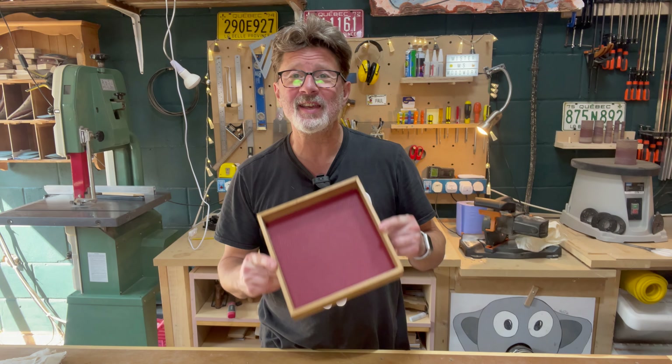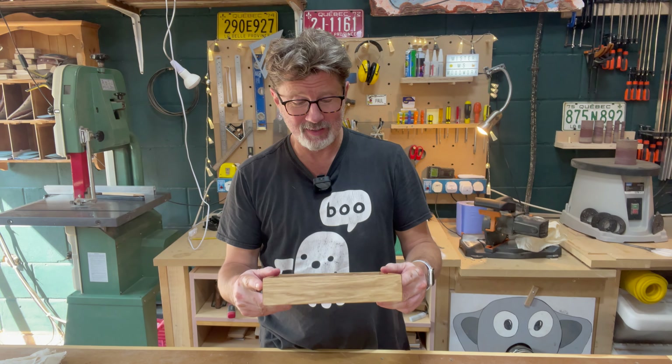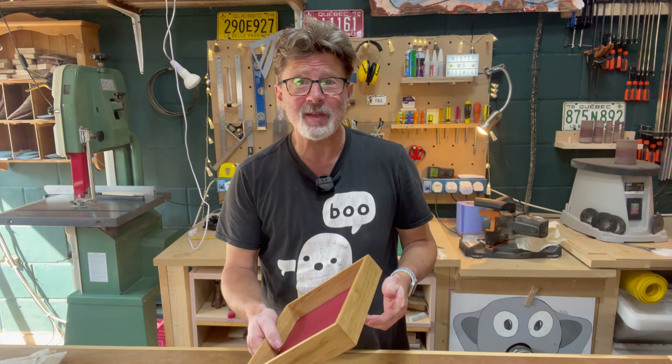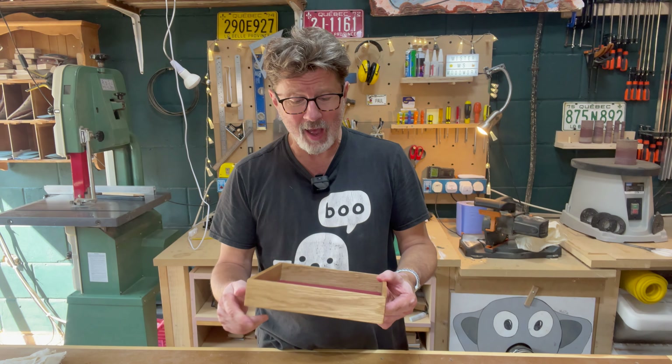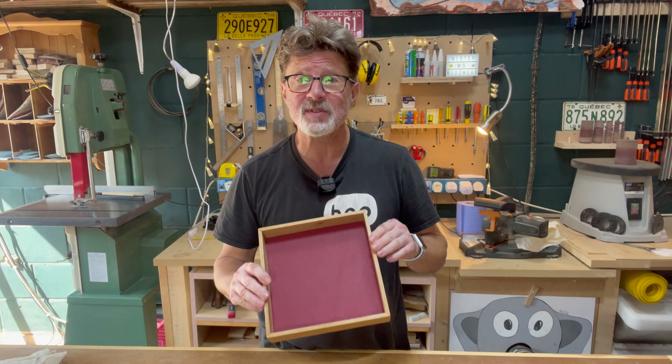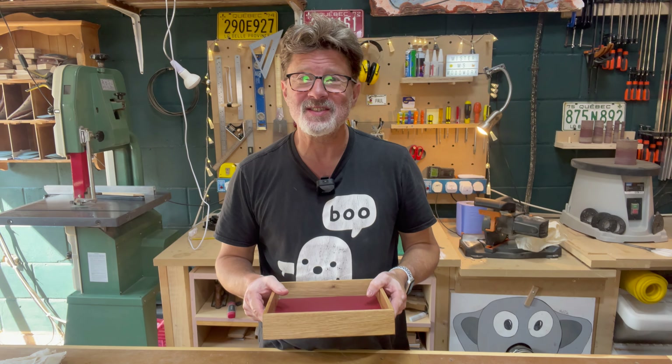And our dice tray is completed. I hope you've enjoyed that video. Please like and subscribe if you enjoyed it, and I would love to hear if anyone decides to have a go at making this themselves. See you next time.